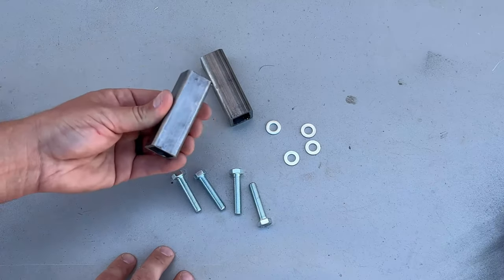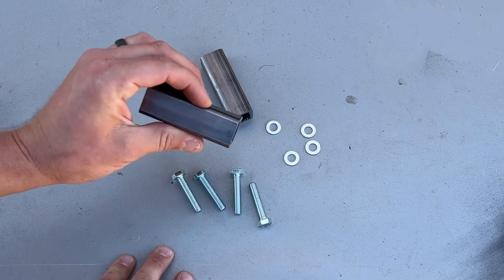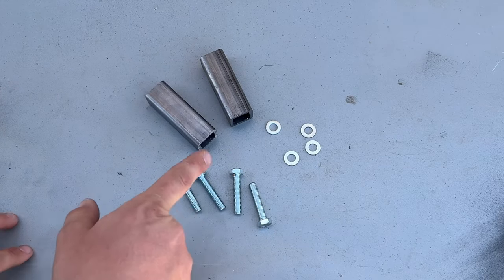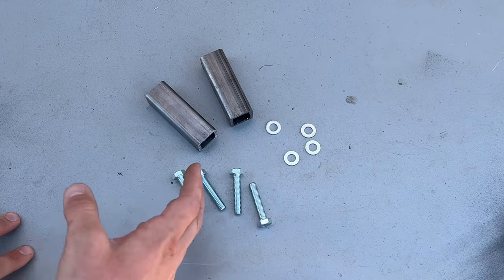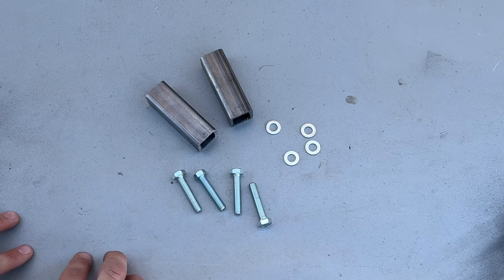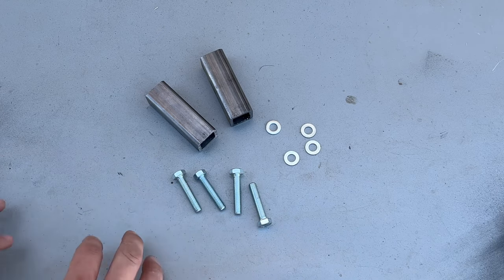The final project we'll be doing is DIY hood spacers. Down in the description below I will have the dimensions to the square tubing and all of the hardware that I bought for this project too. Now that we've gone over everything let's get started on tearing the Jeep apart and get this project done.